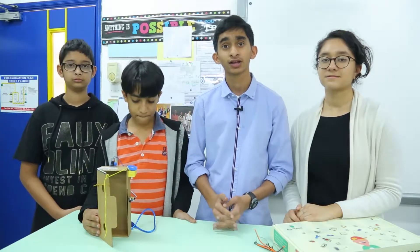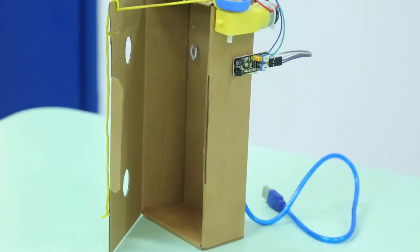We would like to first thank Diva and JunkBot for giving us the opportunity to make this model, and we hope to do similar projects in the future.